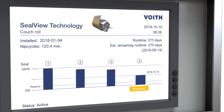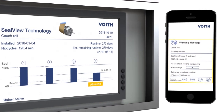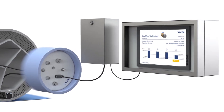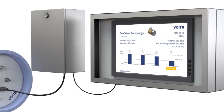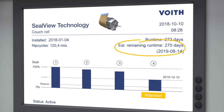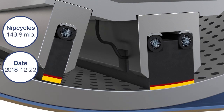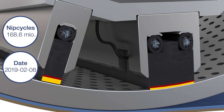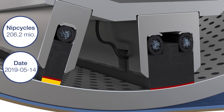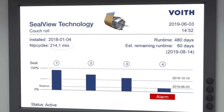In addition, alerts can be sent via email or as a note to a smartphone. Based on the running period and the number of roll revolutions, the system calculates the ideal remaining runtime. Similar to a fuel indicator in a car telling you when your tank is empty, SealView will send out a similar alert, ensuring the operator still has enough time to schedule a preventive roll change.